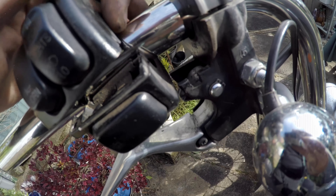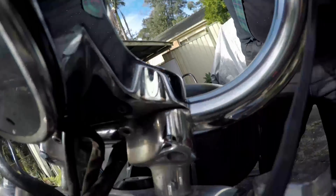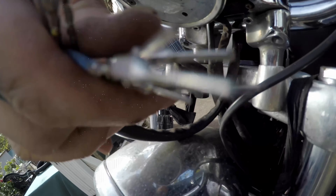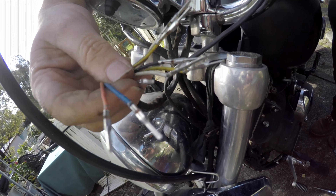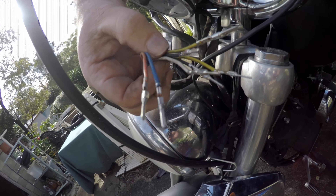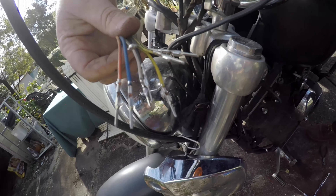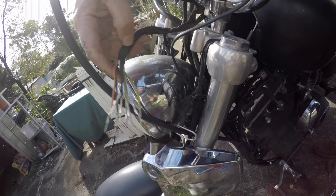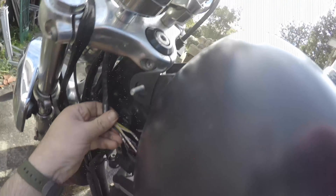I've got the wiring in the groove now - I can't really show you because it goes right into the groove. I've got it coming out and around the front of the handlebar. I've de-pinned these - take a photo, write it down, do whatever you need to do to record the colors, because if you get them wrong you're going to damage your bike. Best case scenario you blow a fuse, worst case you blow a light bulb, a horn, or things can catch fire. Do it properly. Looks like maybe just enough cable length to get this through.